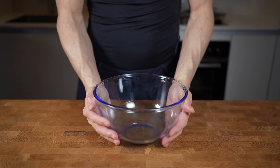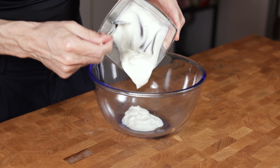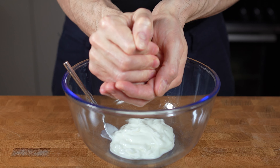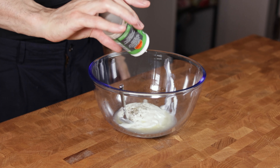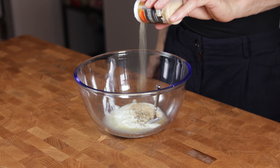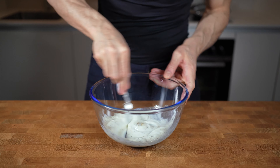For the marinade, I'll take a bowl and start with 100g of non-fat Greek yogurt — this one has 60 calories and 10g of protein. Then I'll squeeze in the juice of half a lemon, followed by a bit of salt, one teaspoon of dry oregano, one teaspoon of onion powder, one teaspoon of garlic powder, and a couple of cranks of black pepper. Give everything a nice mix, then dump in all of the chicken.